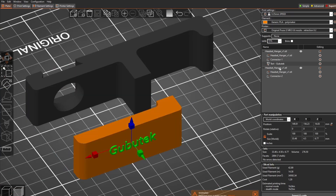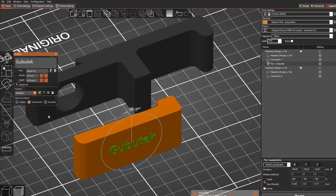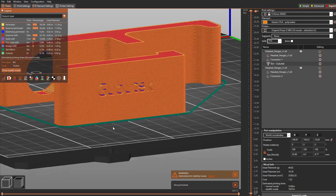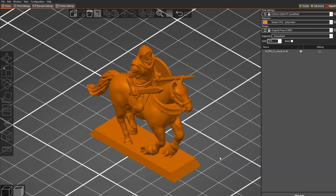To engrave it, go to edit text and instead of 'add,' choose 'subtract.' Now you can see the text is engraved into the surface. Now let's talk about the support features.